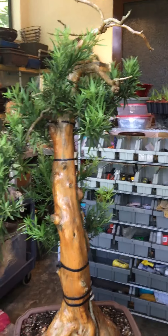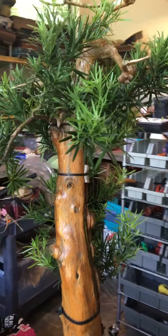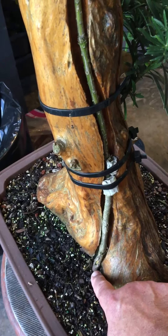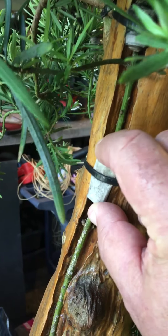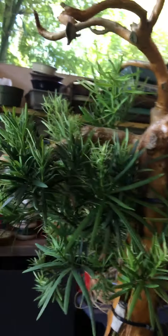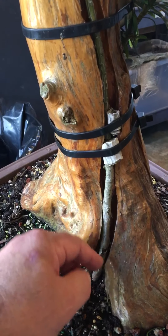I still didn't do anything with it for a while until I took it to another workshop. Eric said he loved that trunk and mentioned he had some podocarpus whips. So I picked some up, dremeled out a channel all the way up the trunk, planted the podocarpus whips, and tied them in with zip ties.